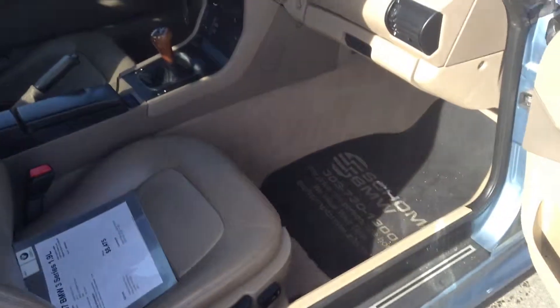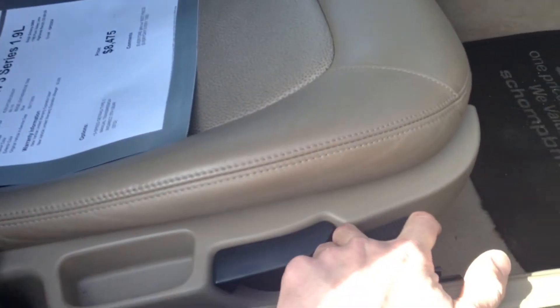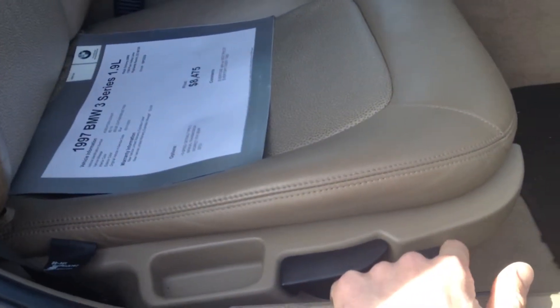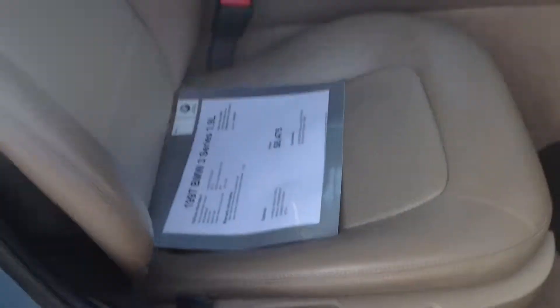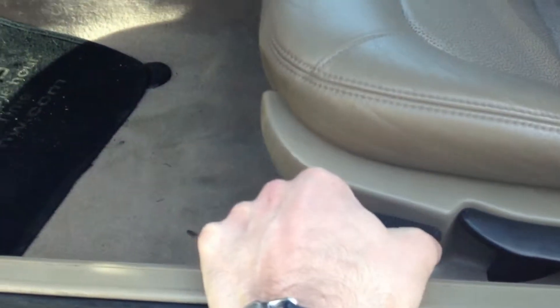The seats all work. This one works fine, goes back and forth, and up and down as well — no problems there. I sat in the driver's side and it doesn't seem to slide around at all. The only thing I noticed — let's see if you can hear this — it's a little bit loud when it goes back and forth. That actually went away from what it was doing a second ago. Up and down as well, no problems.